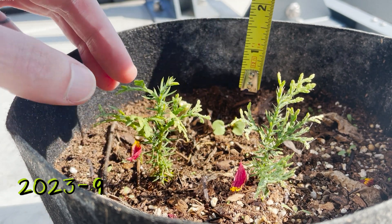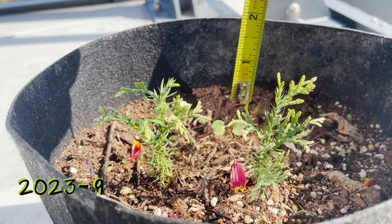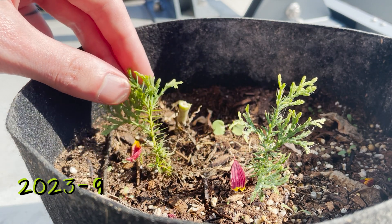Both of these have multiple side branches which appear to be growing tertiary branches as well. We're up to about three inches on the first seedling, maybe two and a half or so on the second. Growth seemed to be pretty slow here — again, not much height. Not too sure what to make of this, but they are still alive.